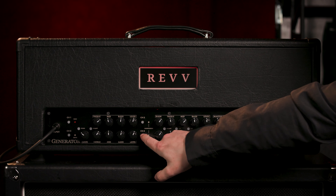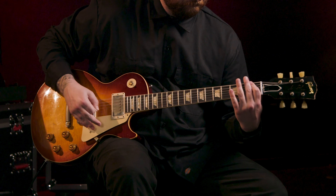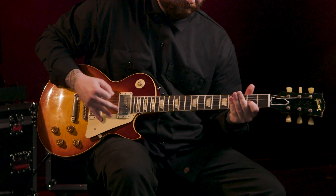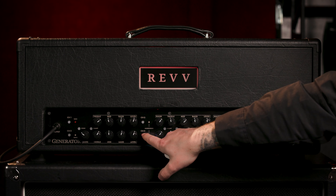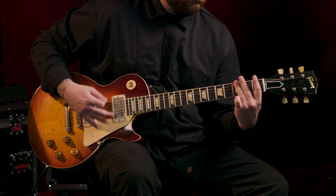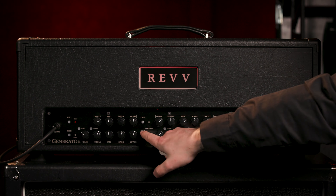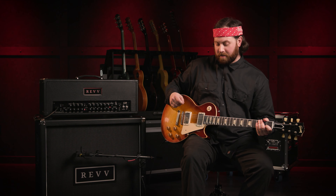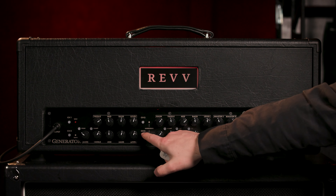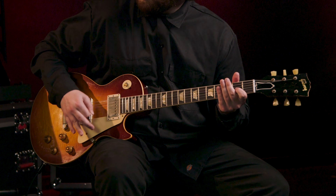Heavy, right? Well, guess what — there's two aggression modes still to go through. Here's the first one — a little crazier. Here is aggression mode two. And back to just the Red channel by itself, no aggression modes. Aggression mode one. Aggression mode two.